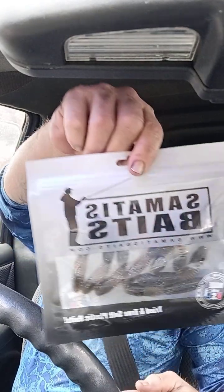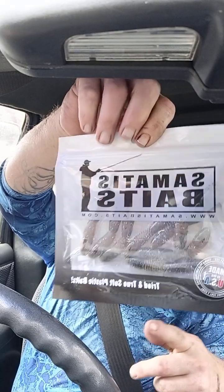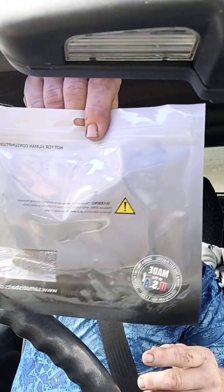Next we have Super Salty Smatis Baits — not for human consumption, says so on the back. Made in the USA. Tried and true salt plastic baits. This one is in green pumpkin, finely salted. It's a little wiggly jiggly thing — would probably go really good on a drop shot. I wouldn't use it as a trailer. It stinks — super salty, man. Smatis Baits, www.smatisbaits.com.